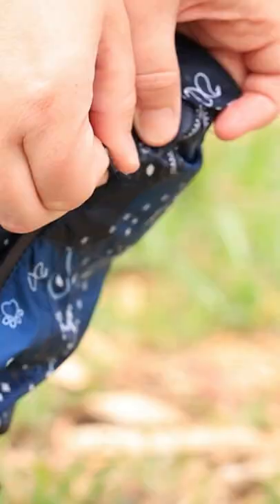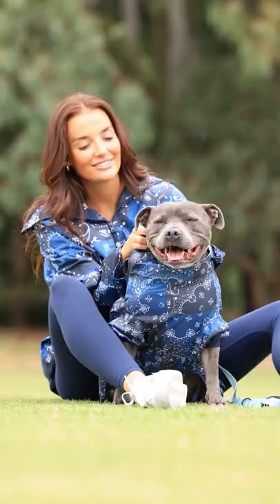Thirdly, we wanted this to be incredibly functional. We've thought through every single detail to make this jacket incredibly practical. I'm going to show you some of its fantastic features now and how to fit the jacket on your dog.